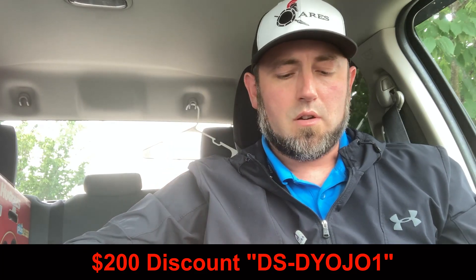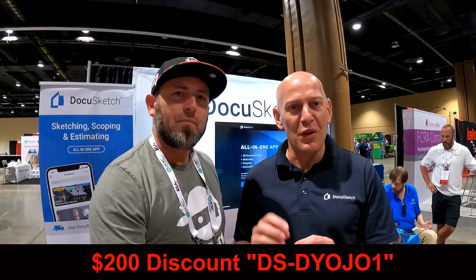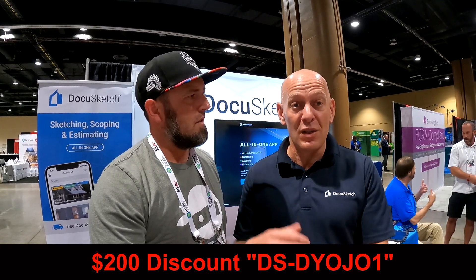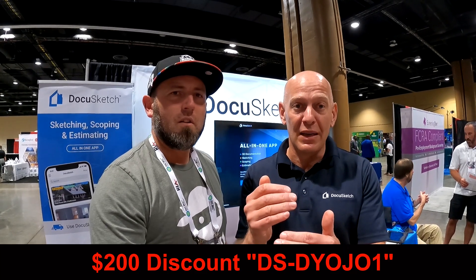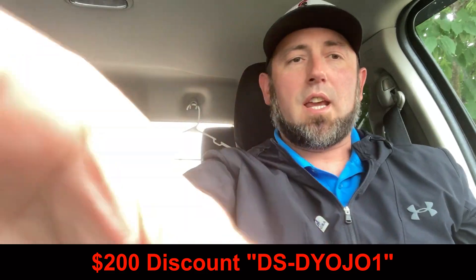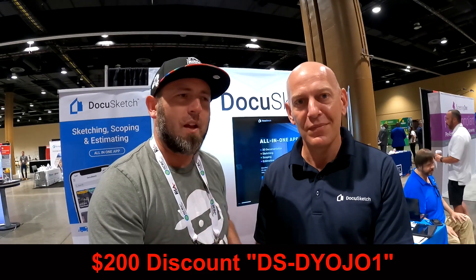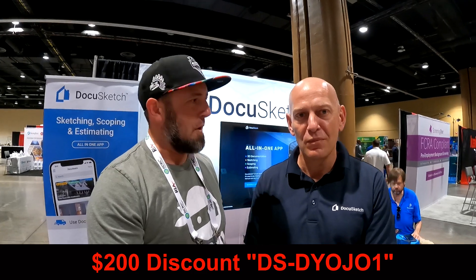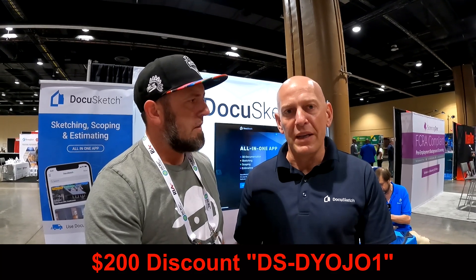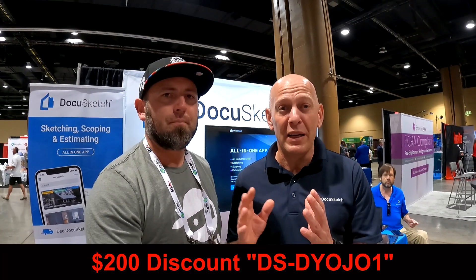This is the Ricoh Theta 2 that we use with DocuSketch. Based on our 3D documentation and the overnight sketch, we added scoping and estimating. So you can write a scope directly in the app, download it instantly, and based on the scope, we can help you write an estimate instantly with our estimating service. That is a game changer. You get the sketch in 24 hours, all your photos as comments in ESX, and now while you're on site from your phone you're writing a sketch. Turnaround on the estimate is one to two days — it's a lot more involved, but it helps you dramatically in catastrophe environments or when you're behind with your estimates.